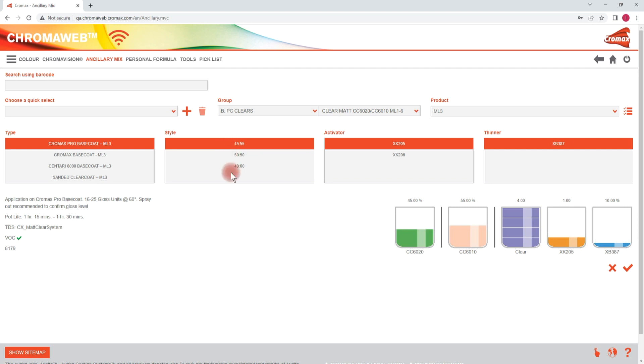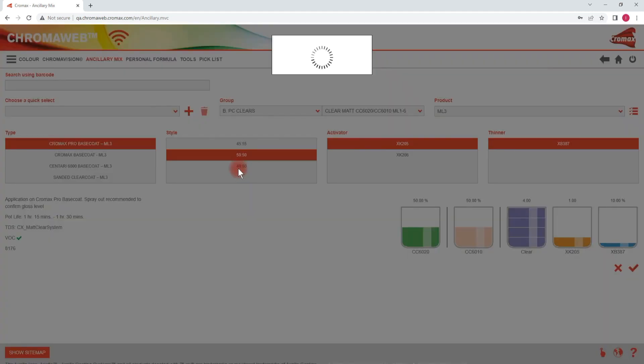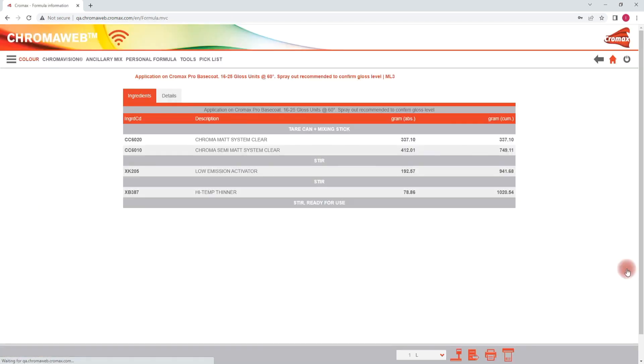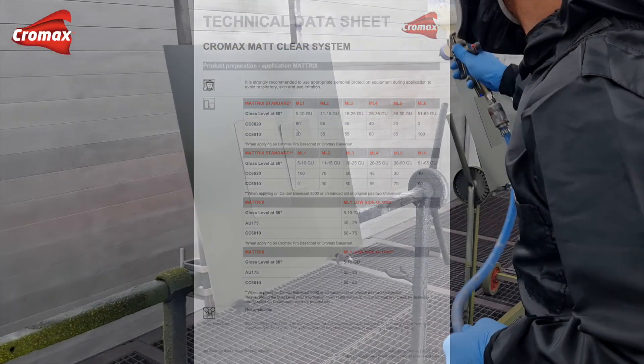Within each matte level group you have the possibility to select the adjacent mixing ratios in order to achieve the best matching gloss level. This option should be considered when preparing spray out cards. For further information on the different matte level groups, assigned mixing ratios, and gloss units, please refer also to the matrix table in the technical data sheet of the matte clear system.